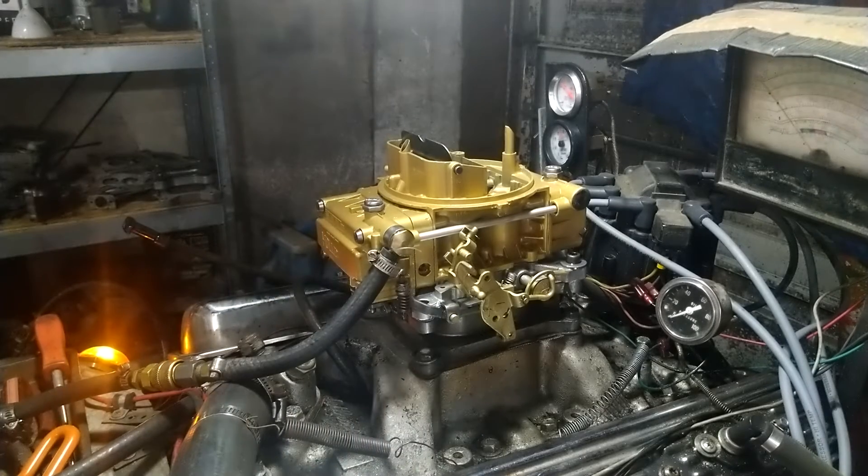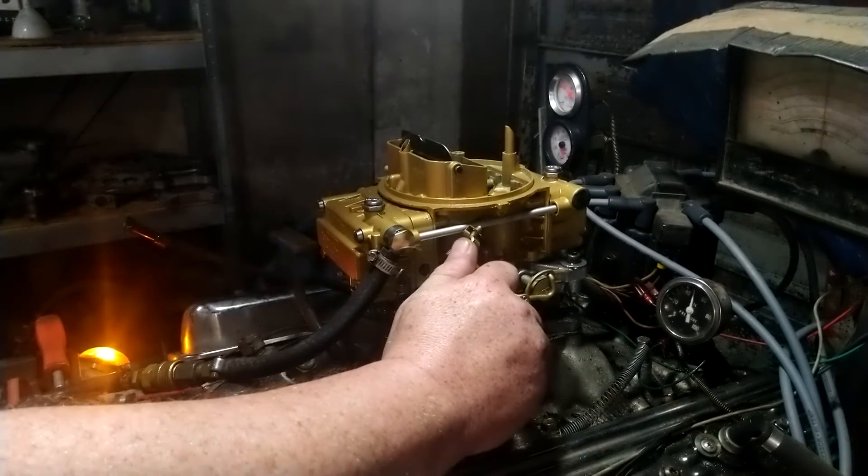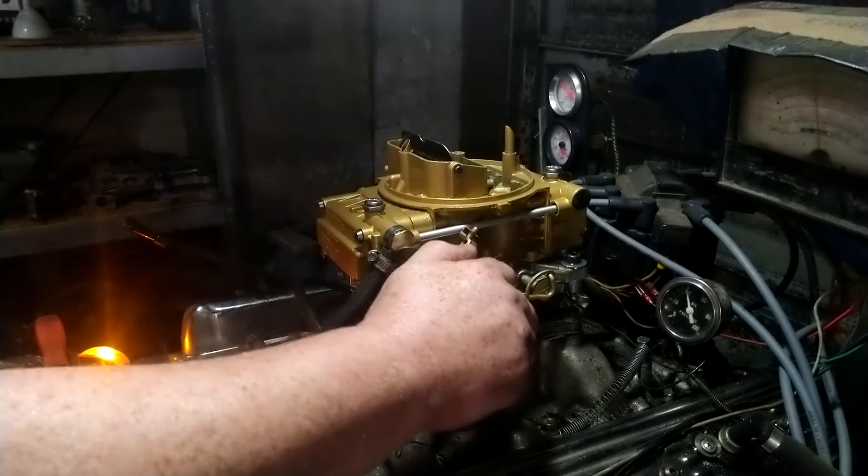The dyno is not on right now — oh, it is on, I'm sorry.